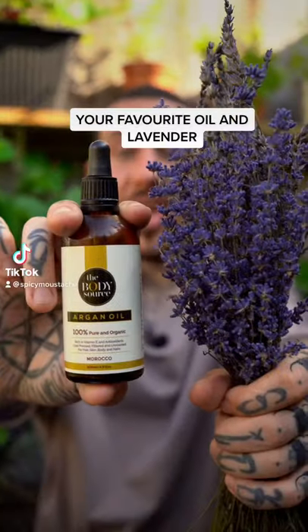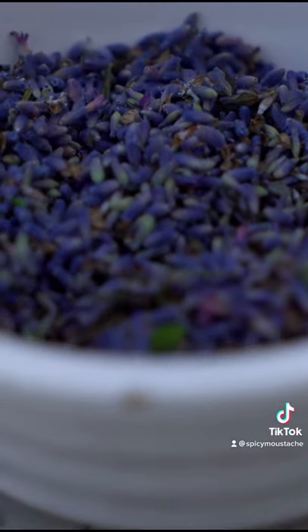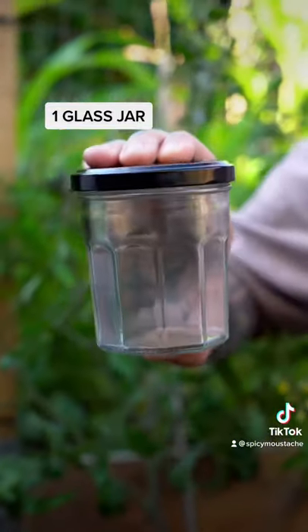How to combine these two ingredients to make your own medicinal oil. You will need 1-2 cups of dried organic lavender flowers, 1 bottle of your favourite organic oil, and 1 glass jar.